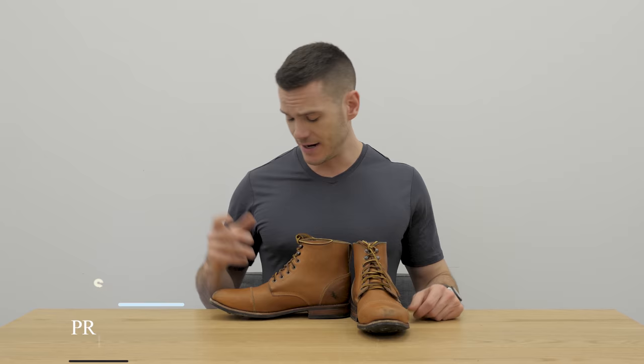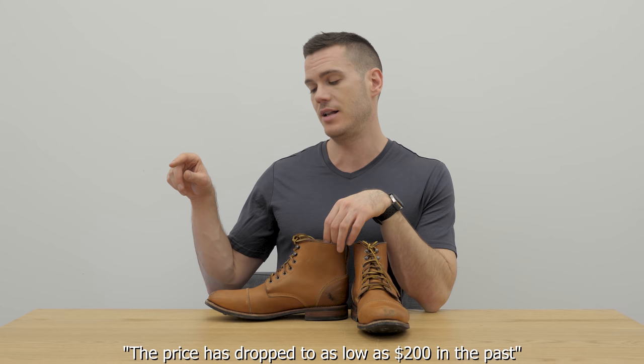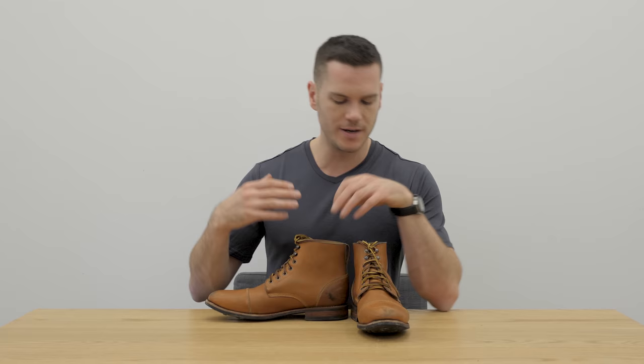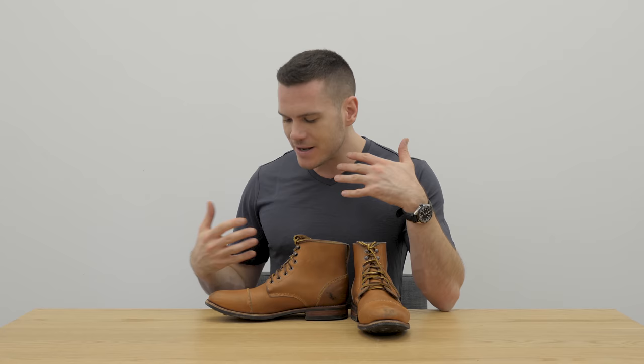As far as price goes, these 420 boots in Horween Chrome Pack leather with the rubber outsole cost about $232 all said, and they offer free shipping to the US, Canada, and Mexico. That is super inexpensive — this is honestly on the pricier side for John Doe Shoes, as a lot of their boots are under $200. The reason for that, as I mentioned, is they didn't put much money into marketing. For a made-to-order shoe even with these minor QC problems, $232 is pretty good. Some people think the QC issues are so outrageous they'd never pay more than $100, but in my opinion it's pretty good value.